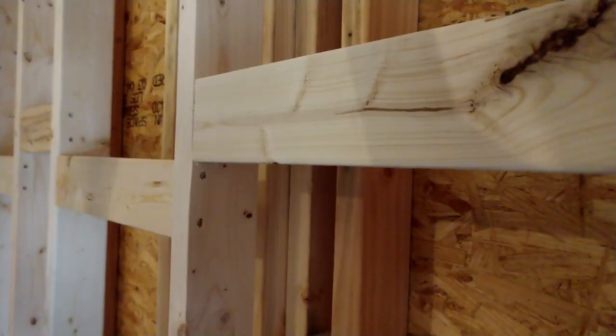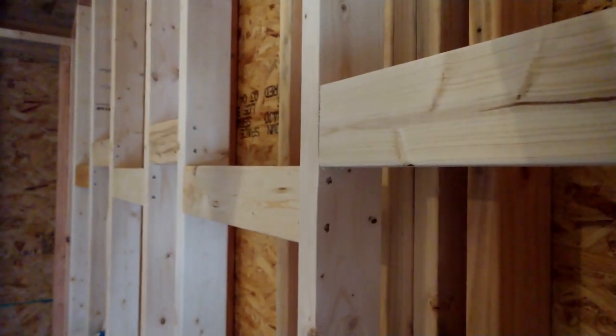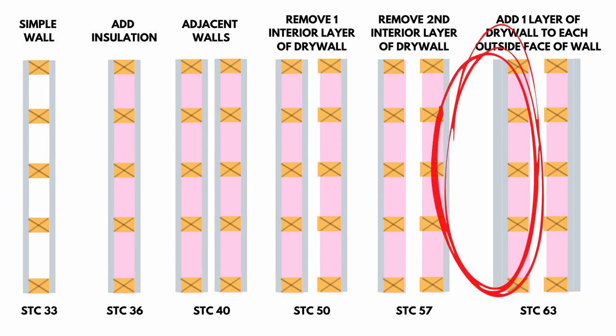For soundproofing I highly recommend the double wall system — this is what we did in my studio and what Henry is going to do in this new drum studio. The idea is that we want to make the two layers of drywall on our inside wall match the outside wall of the shed in mass and weight. To do that, we add two more layers of drywall on the interior side of the exterior wall to beef it up so the mass is equal on both sides of our double wall system.